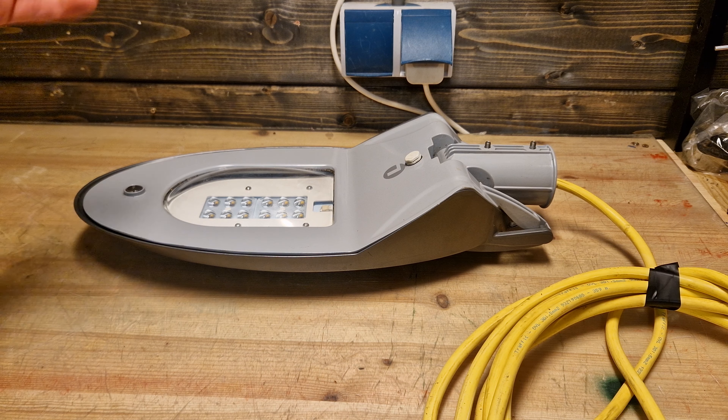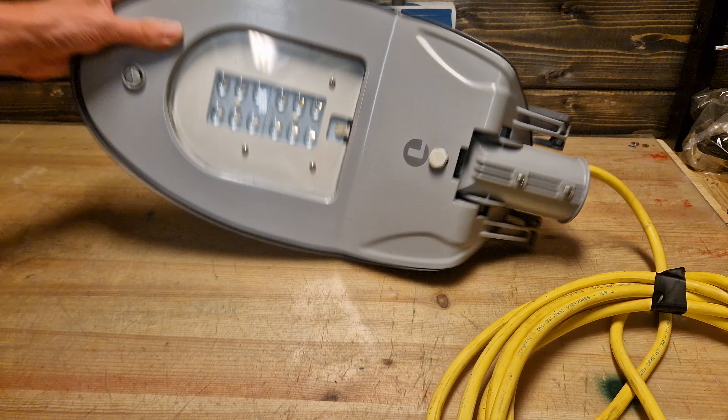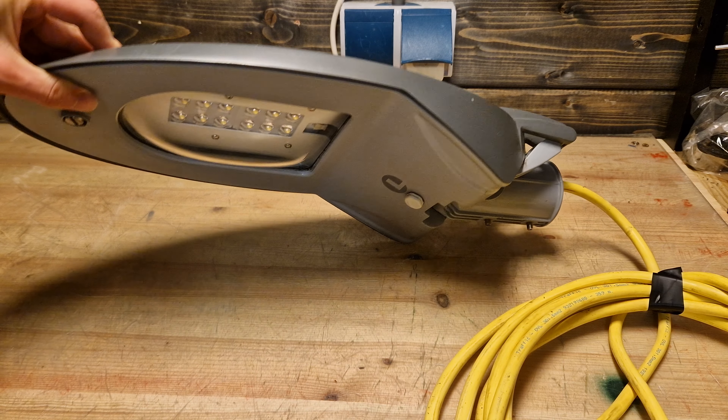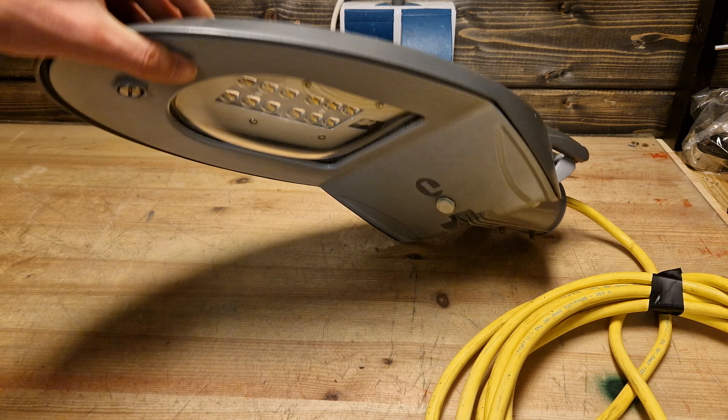Hello everybody, welcome back to my new video. I managed to get this thing — this is a Lightwell Street S20, very original name. This is a fixture that I actually placed myself in April, and someone crashed into the pole it was on and it came off. More on that later.